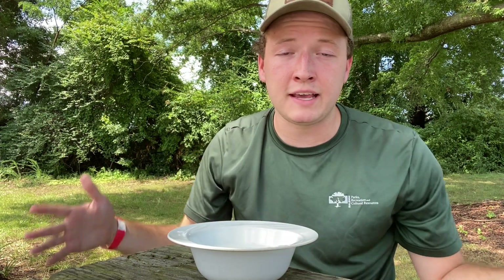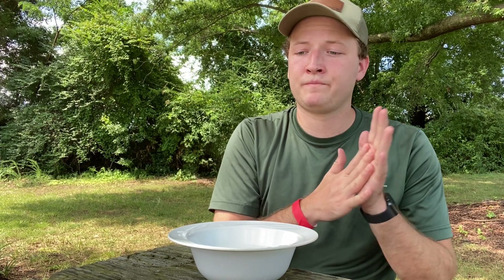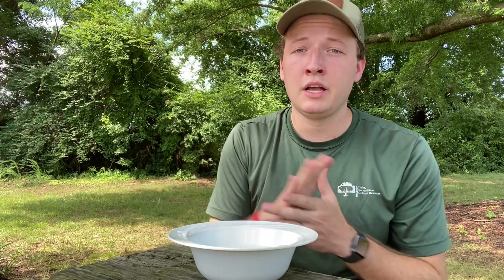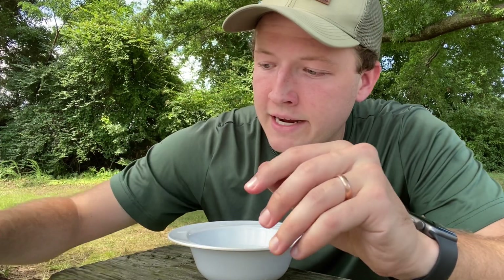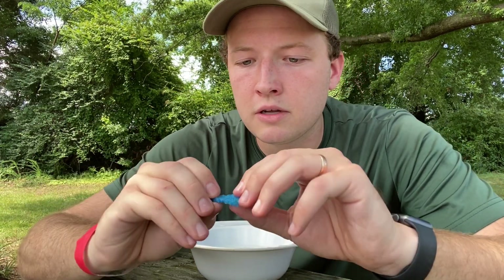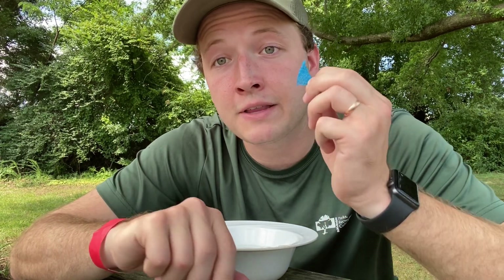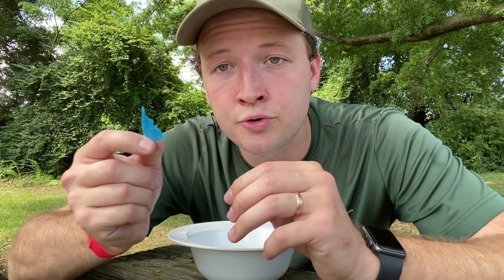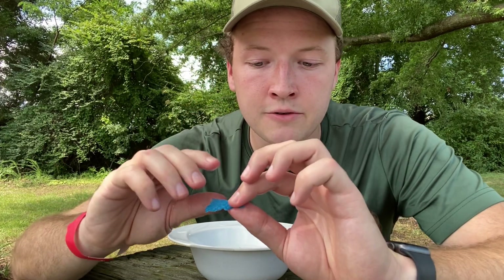Today we will be making our own compass with things that we probably have laying around your house. You'll need a bowl, you'll need some water, you'll also need a magnet — this is a fridge magnet. You're also going to need a piece of material that floats. This is a piece of pool noodle; you could use a sponge, a cork, a piece of paper, maybe even a leaf — anything you know of that floats, feel free to use it.